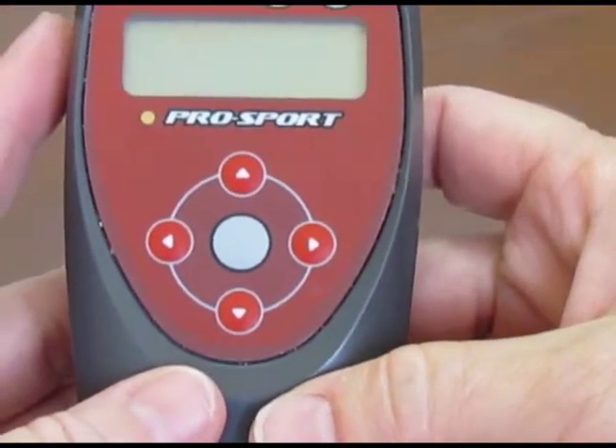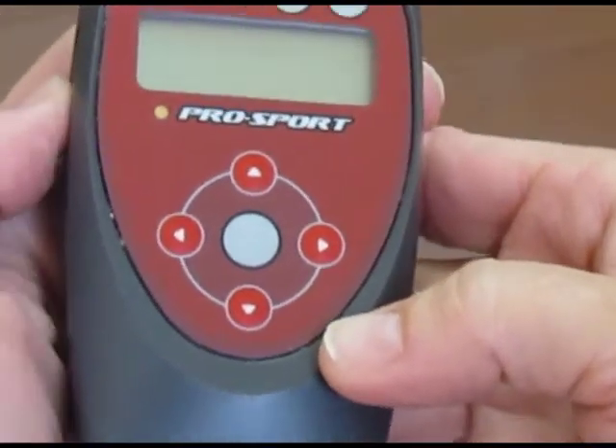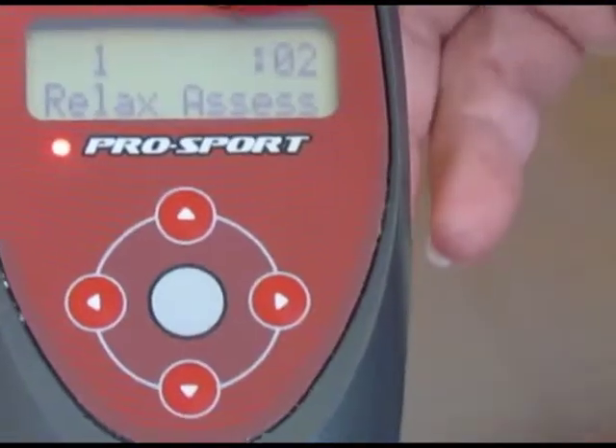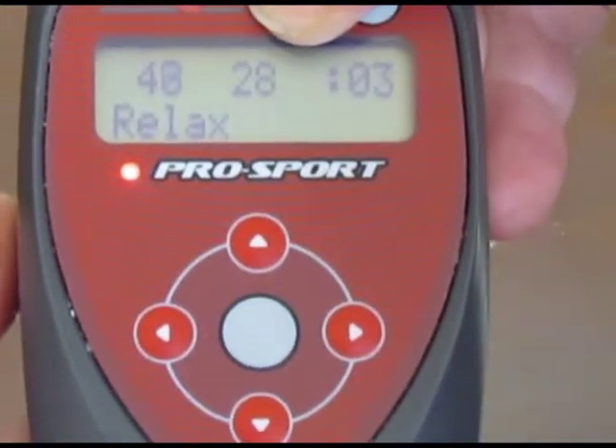Today we're going to talk about how to program the VOS mode in your Pro Sport. We're going to power on the device. We notice it comes up in the default setting. We can increase the power by pressing the plus key.